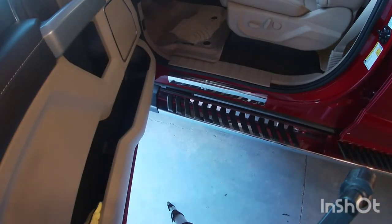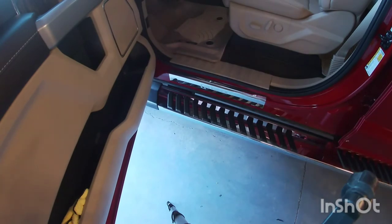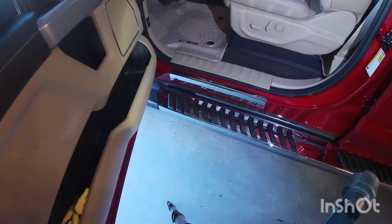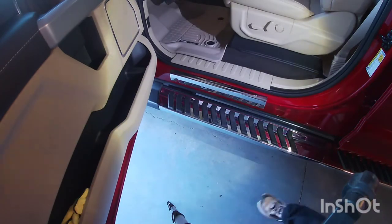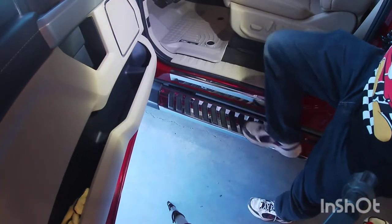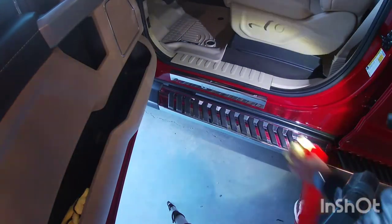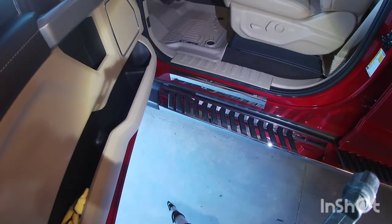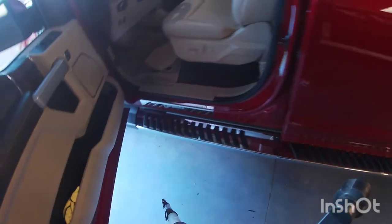That's all it is. They look pretty nice — probably easier to appreciate in person. It's just a little bit of protection. When you get in you tend to hit this area, so it's going to keep it from scratching the actual paint. With the chrome finish and the F-150 emblem, it looks pretty nice. Let's go ahead and go to the other side.